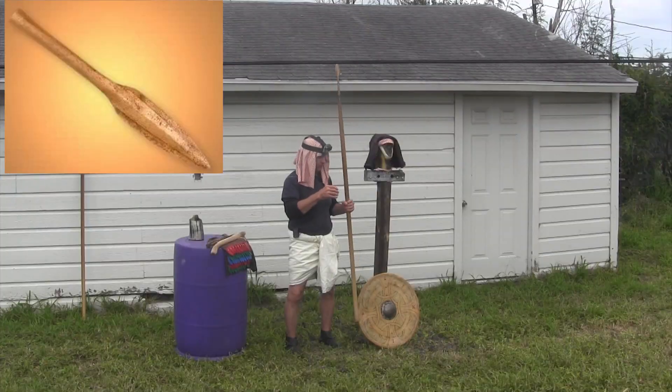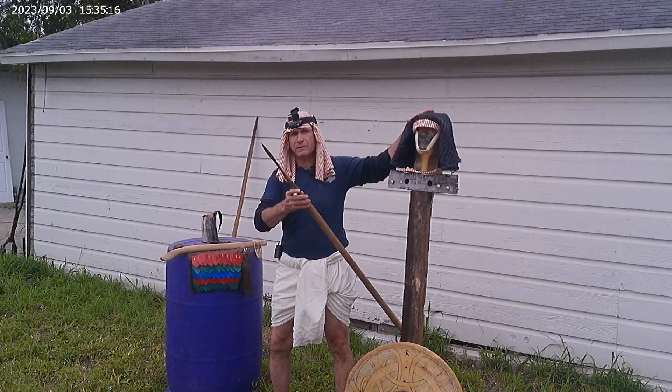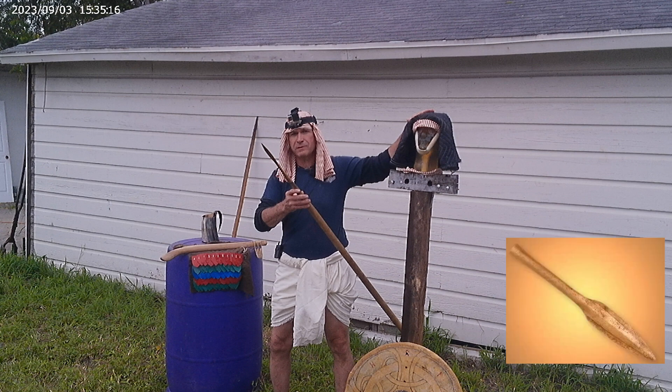We have tested a Middle Bronze Age spear before on an antelope head. I could not find the actual video that test was in. I'm almost positive I remember doing it — I looked through my entire library on YouTube. If someone out there knows the videos better than I do, be sure and link that in the comments. If not, this is probably the very first Bronze Age spear test on an analog ballistic gel head on Thane and Thran, the YouTube channel.